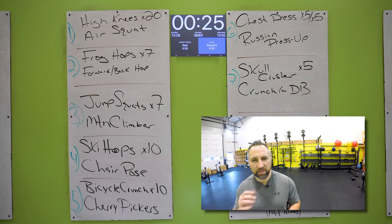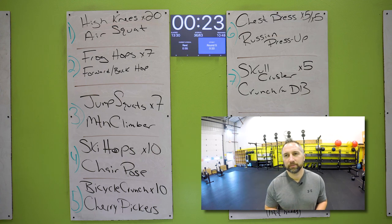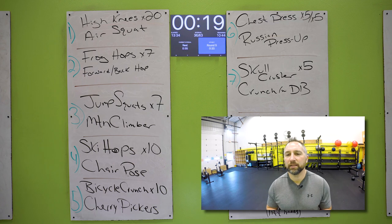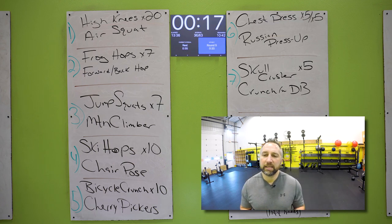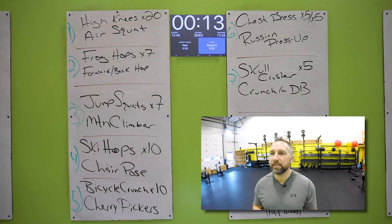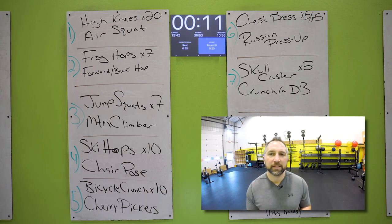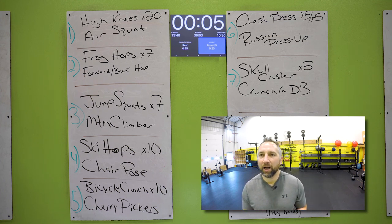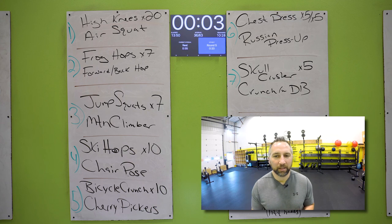Shake it off, grab some water. Take in a deep breath because we're almost there. You got about 10 minutes left of this workout — you're about 13 minutes in. You're doing good. All right, are you ready? Let's start round five.